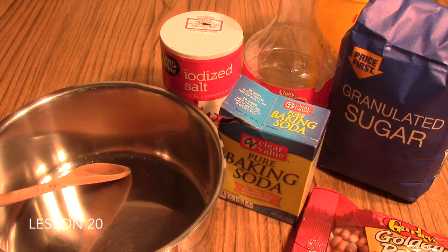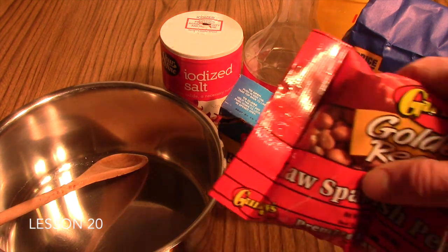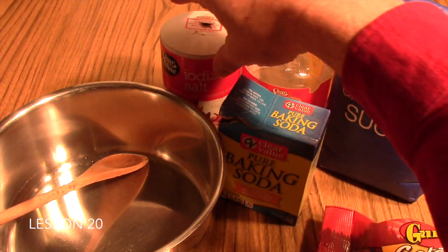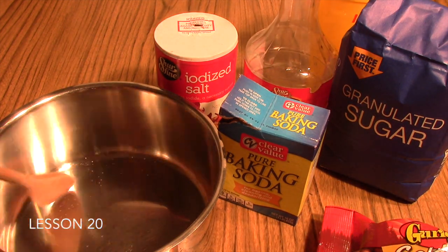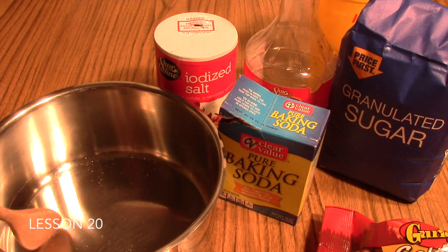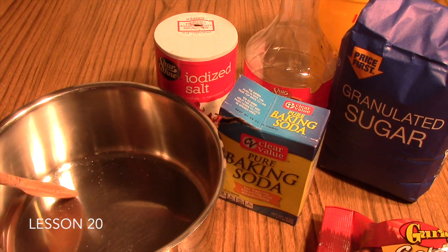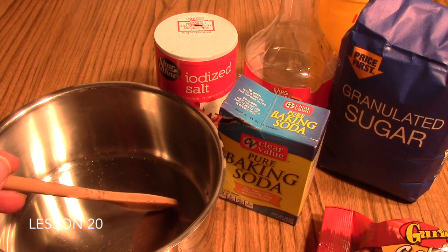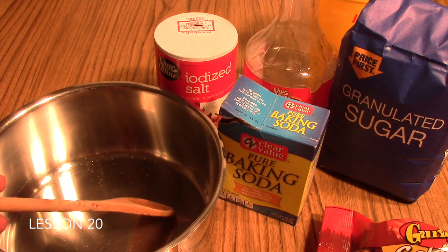When you get up to 234 degrees Fahrenheit, add the peanuts and salt, and continue stirring and heating. Your students should definitely be seeing color change happening as the temperature continues to rise — the sugar will be browning and getting darker and darker as the temperature goes up.